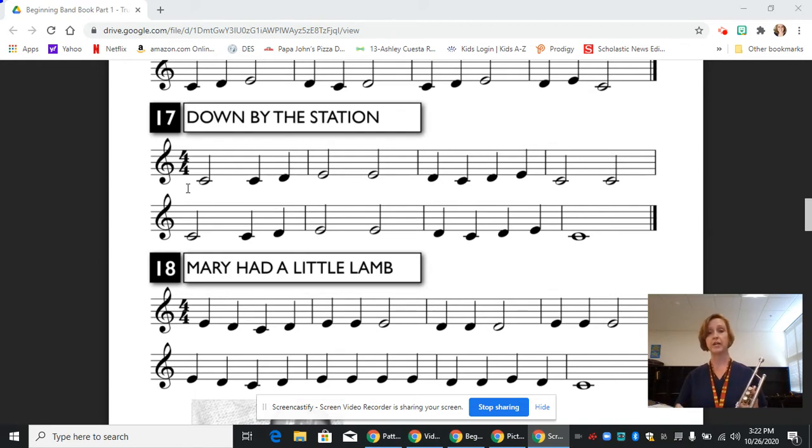We're going to start each note with a sound and we're going to sustain the air and let the tongue just interrupt. Just like that.